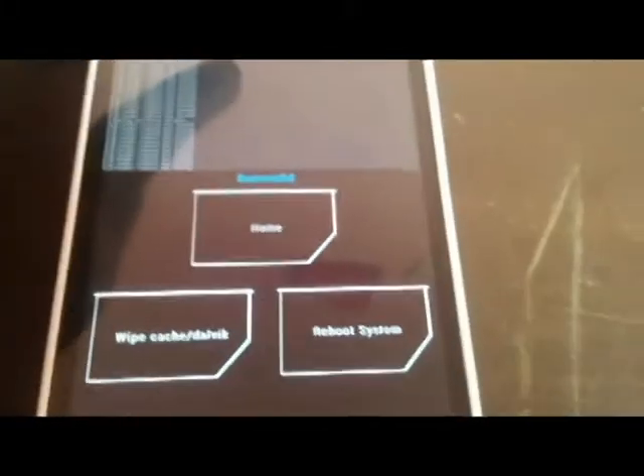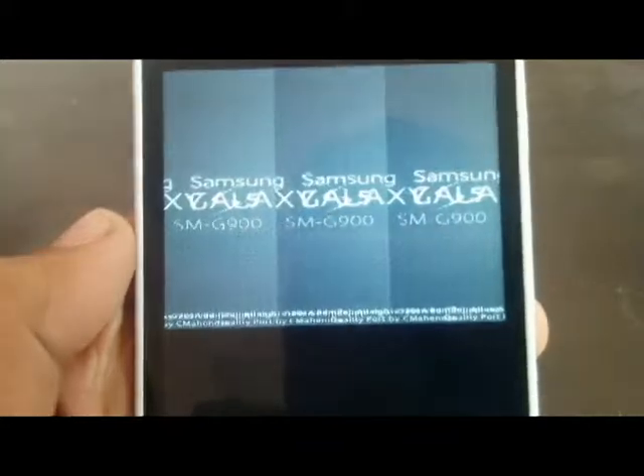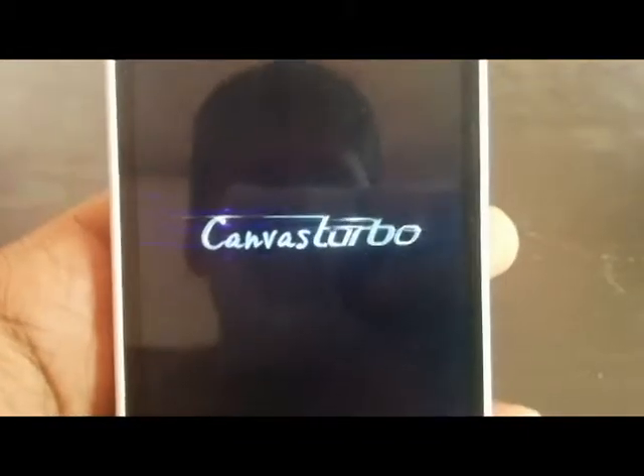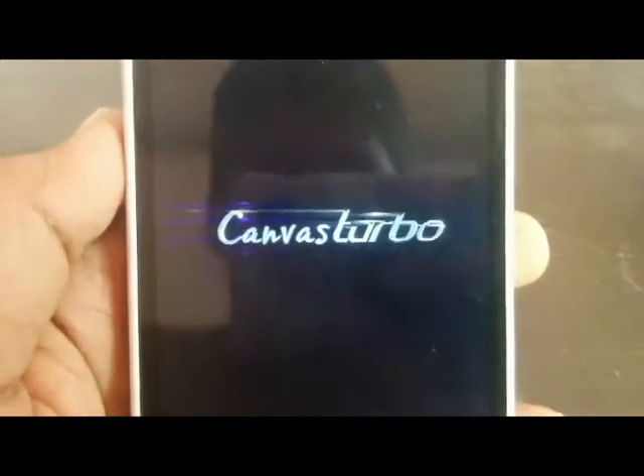It is showing successful. Let's check whether it has been successful or not. Rebooting the system. What the hell? Is it showing Samsung again? No — oh yes, it is showing the Micromax. And here we are successful in getting back our original phone.